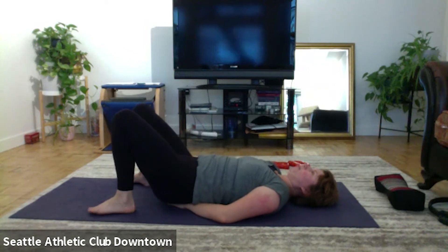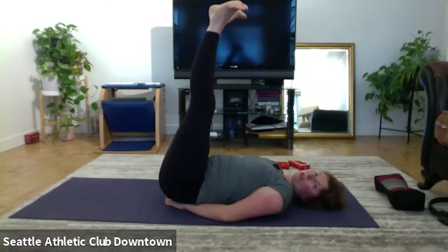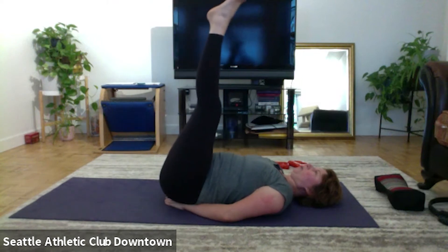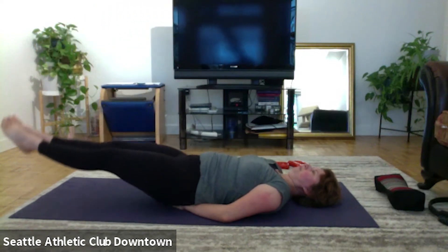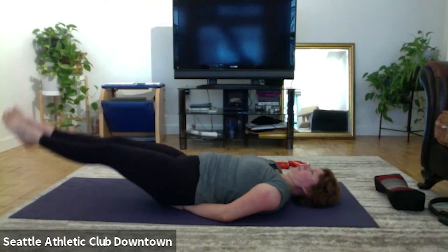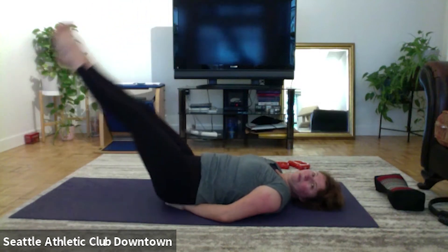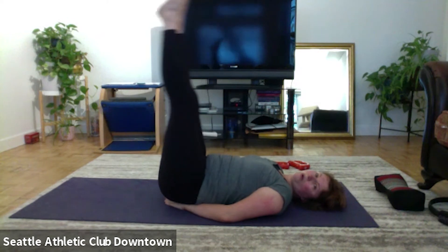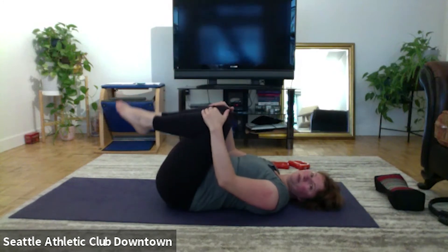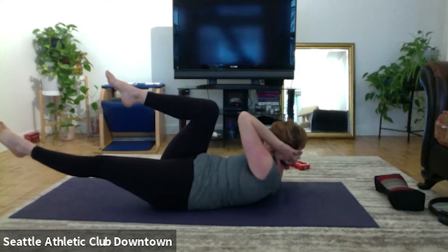Hands behind the head for criss-cross. To the right, extend the left. And left, other side. Center, right, left, right, left, right, left. One more set, and one more.